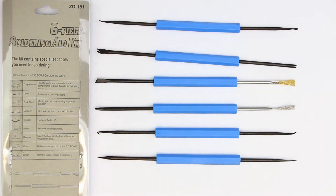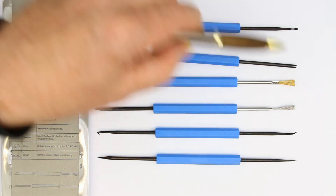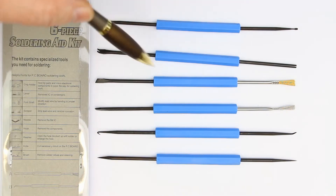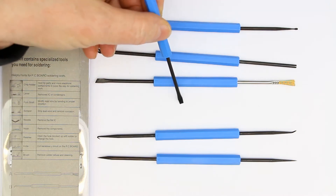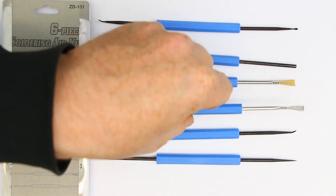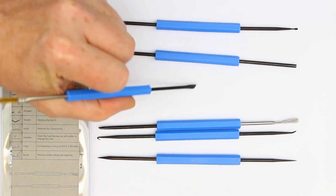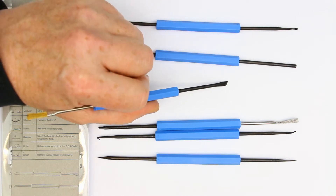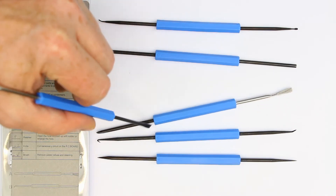The next two parts have little brushes on one side — one is made of brass and one of steel — for cleaning up heavily oxidized surfaces. On the other side, one has a knife and the other has a scraper, also for scraping off any corrosion or anything on your PCB board.